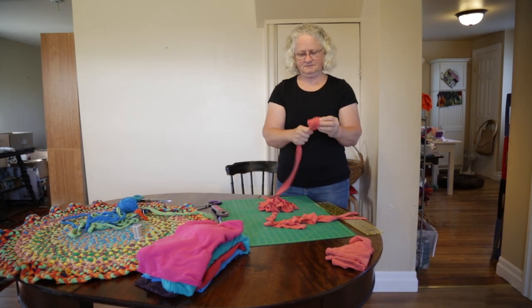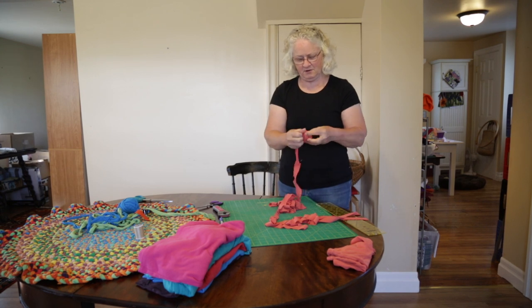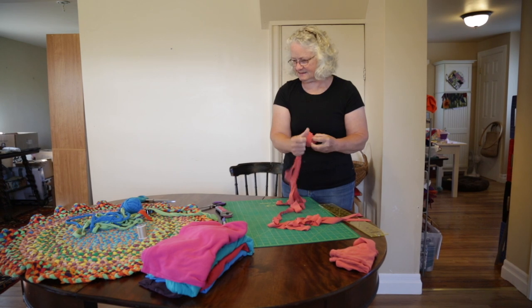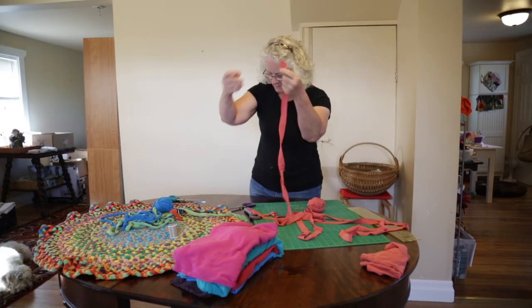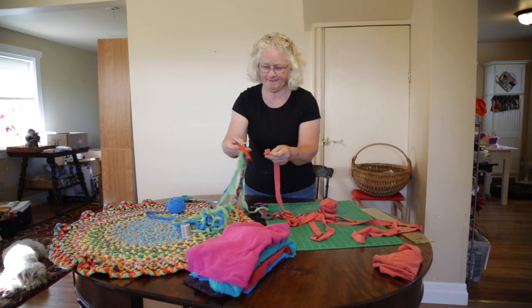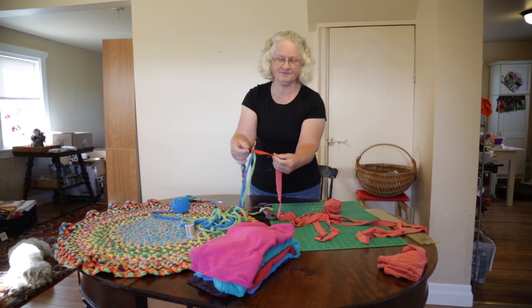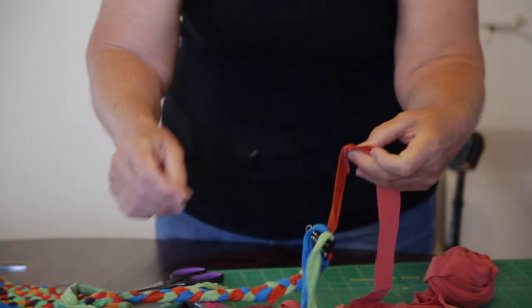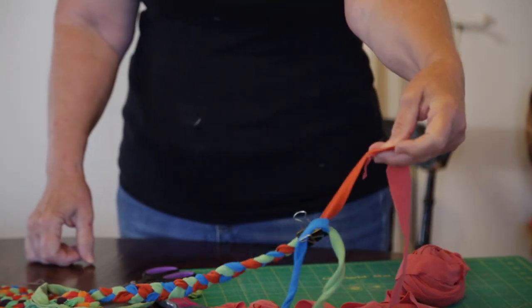Just to keep my workspace tidy, I'm rolling it up into a ball of t-shirt yarn. And then once that's done, I'm going to attach it to my shortest piece that's left here to braid the rug. I just sew it by hand because it's easy to do.